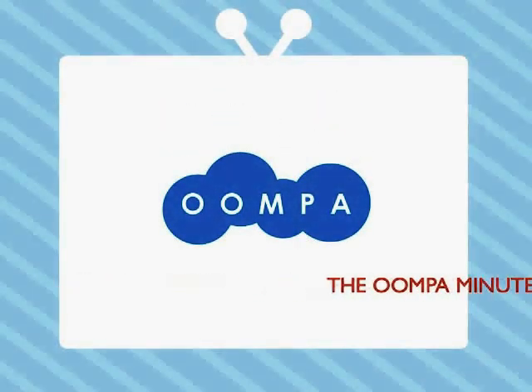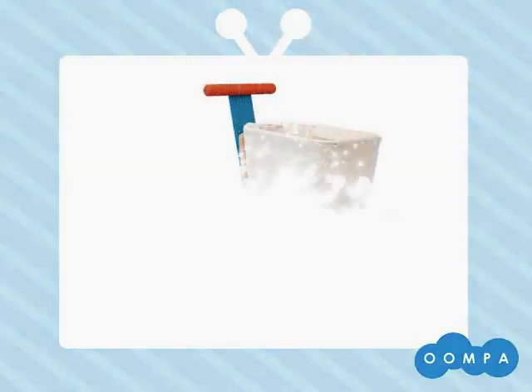Welcome to the Oompa Minute. Thanks for taking a look at our shopping cart.